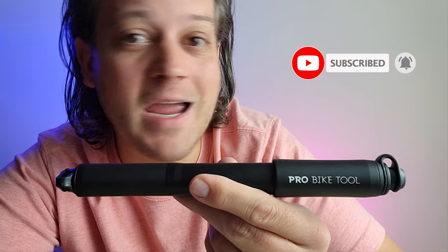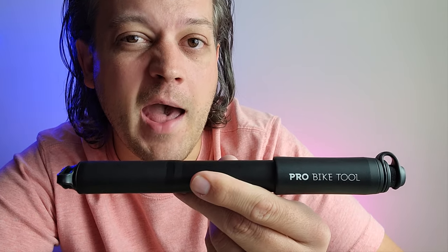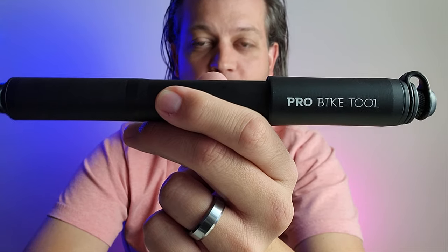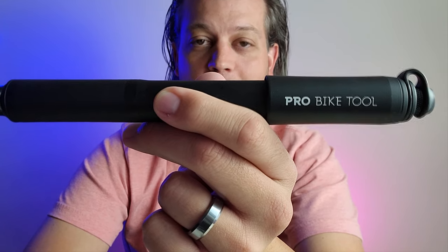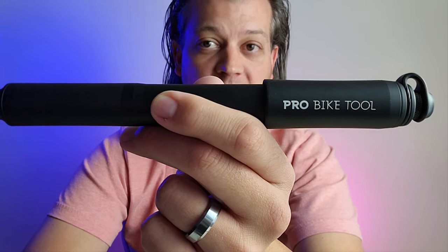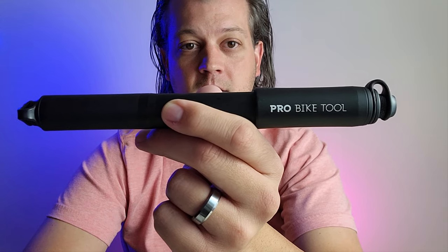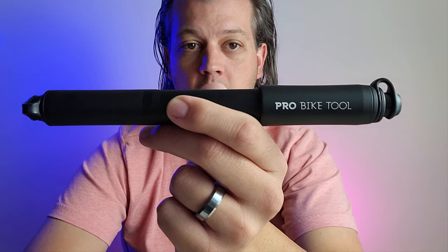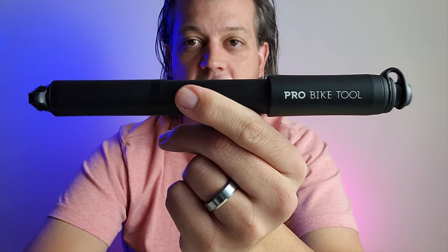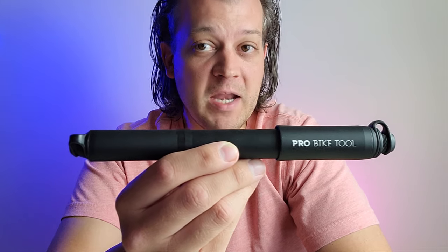Their goal was to render those tools at a value that all cyclists can afford. Now I asked you what this is — this is their mini high-pressure bike pump with gauge. I know it looks like a club or maybe even an EpiPen, but I promise this is a hand pump. This is an award-winning mini bike pump.